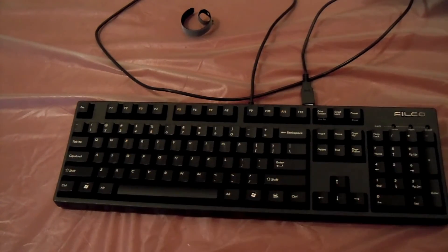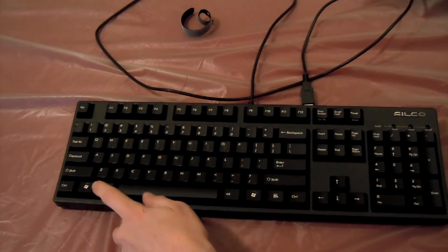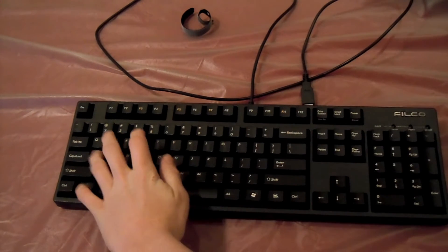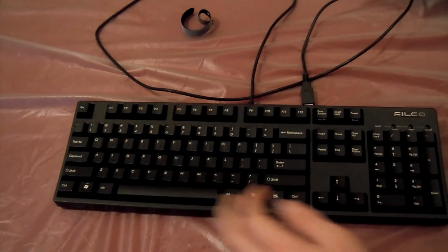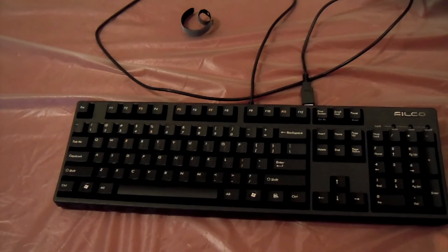This keyboard is more oriented towards typists. First of all, it has two Windows keys — one right here, which gamers don't like because if you're using WASD you can accidentally bump it. It isn't really a gaming keyboard at all because it doesn't even have macros on the side. I don't really care about that because I'm not a huge keyboard gamer — I use a controller for certain reasons.